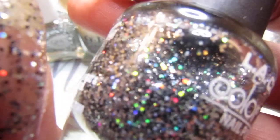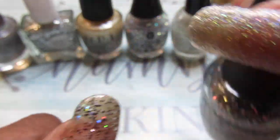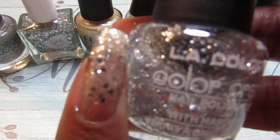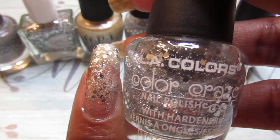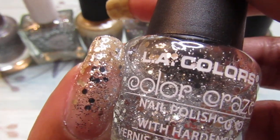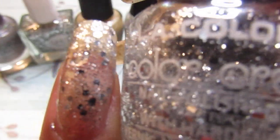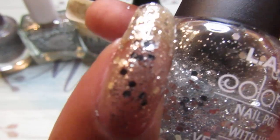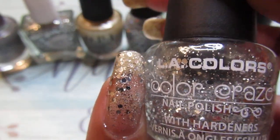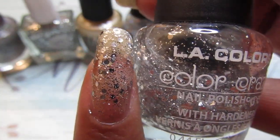How gorgeous is that? So pretty. And the last one is Sparkling Diamonds — look how pretty that is. You have that real small glitter pieces with the medium size in it. So pretty, that is gorgeous.